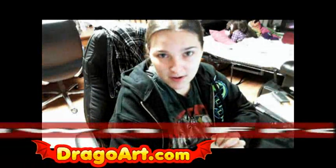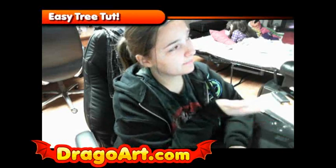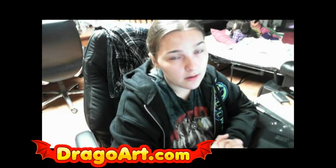Hey everybody, Dawn here from DragaWatt.com, and today in this video lesson we'll be learning how to draw a tree for kids. Be sure to get yourself a nice pencil, paper, and eraser for the full step-by-step drawing tutorial, and be sure to get the link in the video description for the full drawing tutorial at DragaWatt.com.